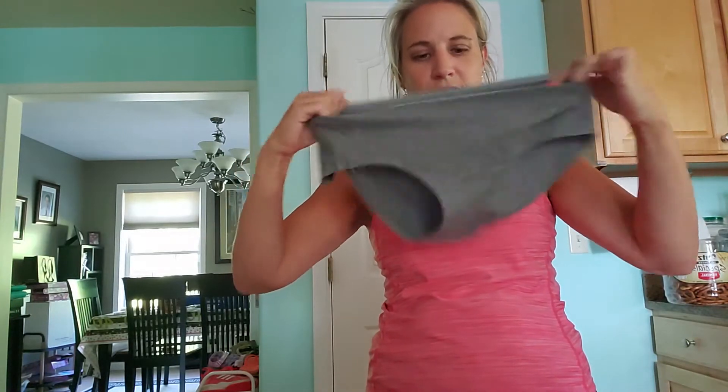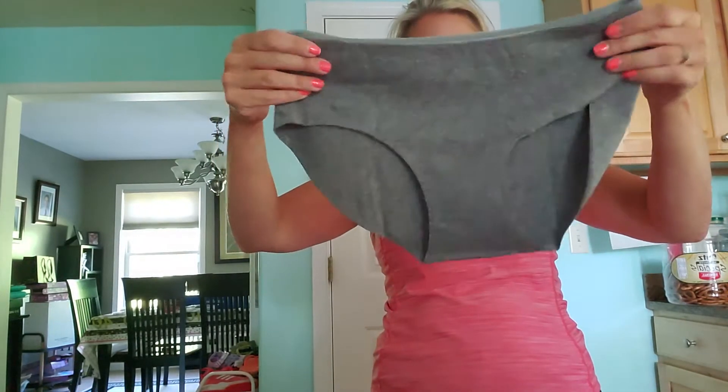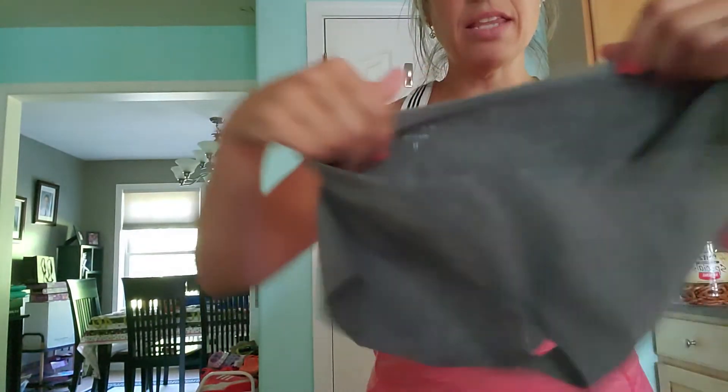They are stretchy — the waistband is stretchy and the material is even a little bit stretchy — but they do feel pretty breathable and thin. I would probably use these as like a running panty type of thing.